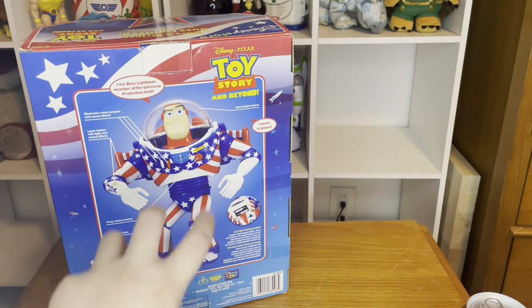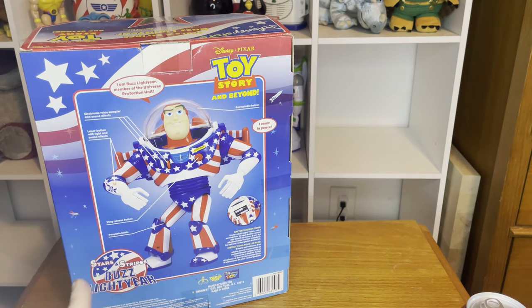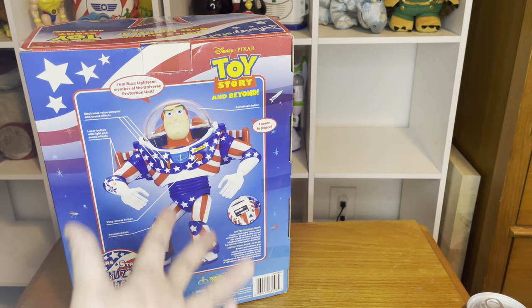Here's the back of the box where it's showing off the action figure and some of the phrases, guiding you on what button is what. It also has battery instructions right here — it shows you how to replace them and what batteries to use.